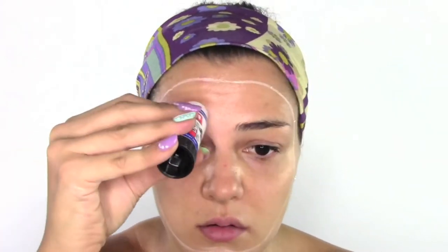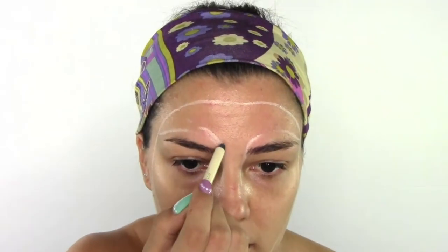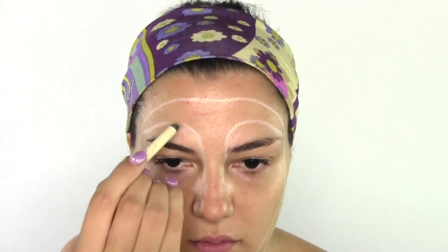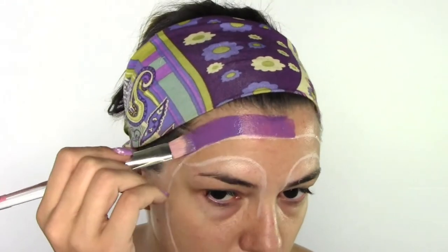I start by mapping out my face with a white pencil, which I can easily erase if it's not symmetric on both sides, and I'm gonna draw the circle. I'm now gonna flatten my brows with some pritt stick glue, and then draw guidelines for where I want my fake eyebrows to be. As you can see, you can easily erase the product with your fingers and draw back on.